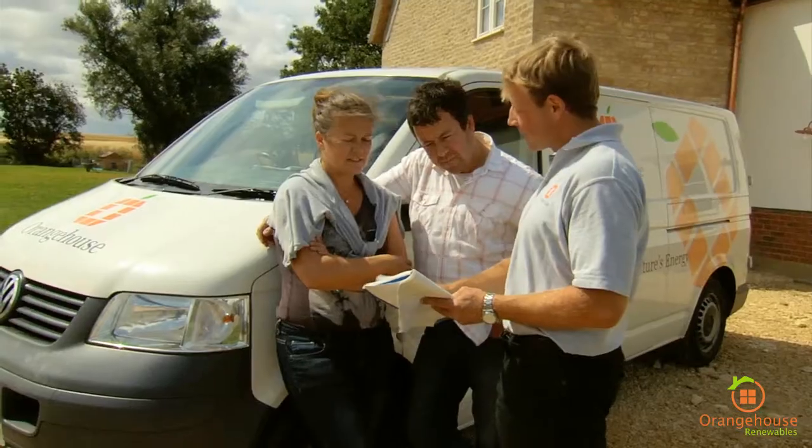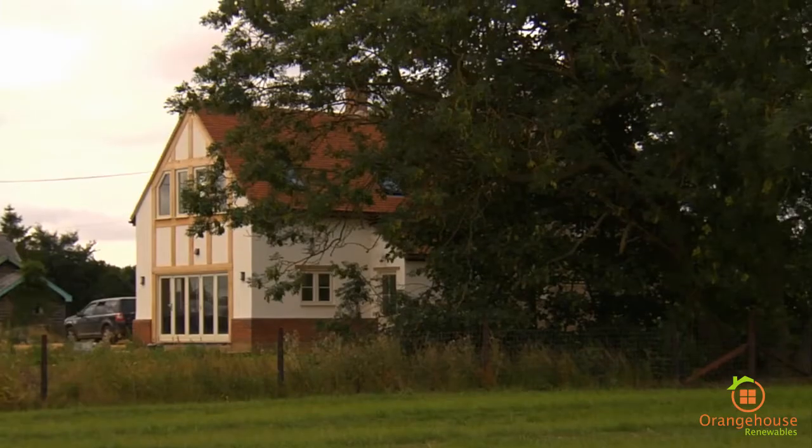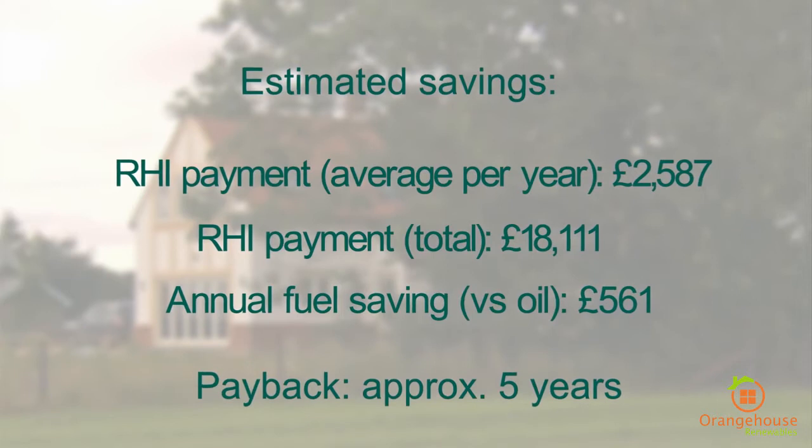The Renewable Heat Incentive is basically an incentive the government have introduced to encourage people to install renewable heating technologies, whether that be ground source or air source heat pumps, solar thermal, or biomass boilers. It will pay for each unit of heat generated from a renewable source. We're going to get about £2,400 back from the government — a nice little tax-free incentive. RHI is an added benefit and people can really see the value within the first seven years, because they're getting this payment back as well as those energy savings.